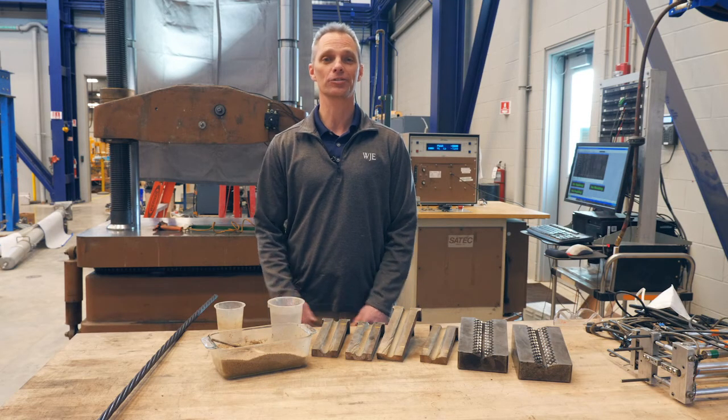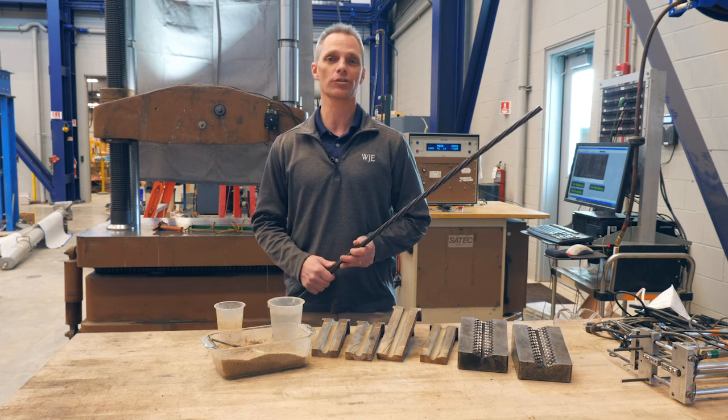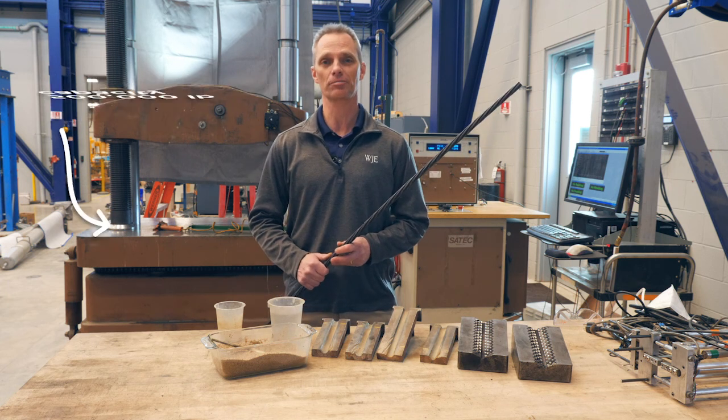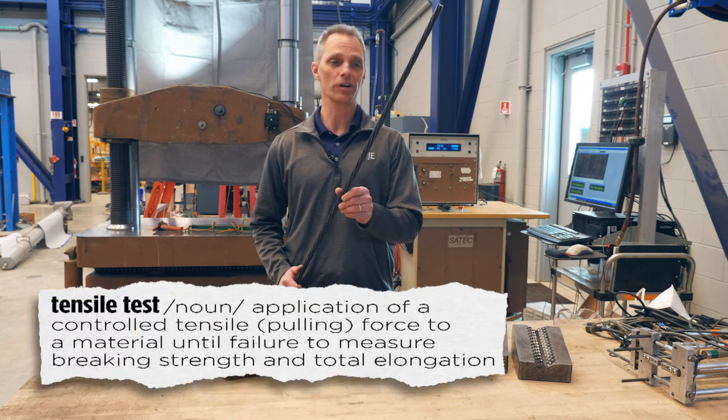Hi, I'm John Pearson. I'm a structural engineer with Wiss Janney Elsner Associates. We're here today in the Janney Technical Center to run tests on seven-wire strands. We'll be using the Raleigh Universal Test Machine, a 500,000-pound capacity test machine, to perform tensile tests on the seven-wire strand.